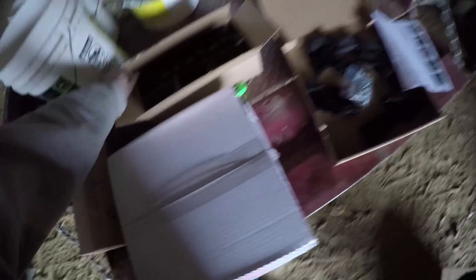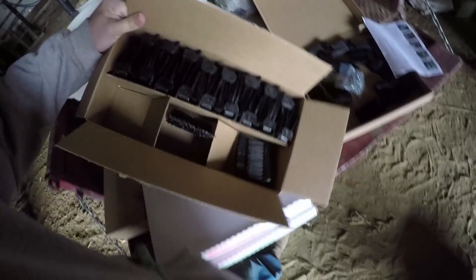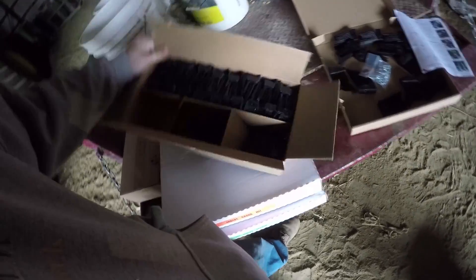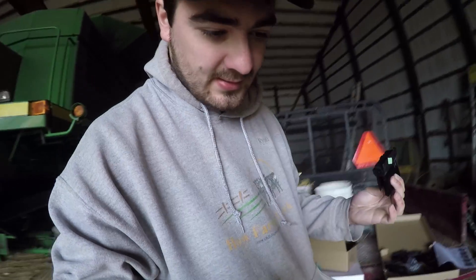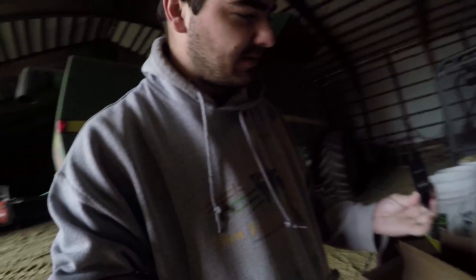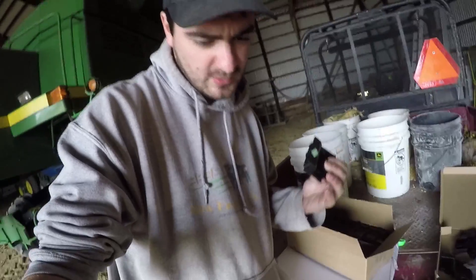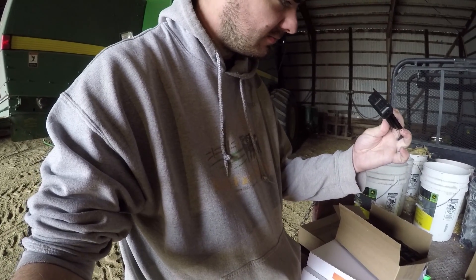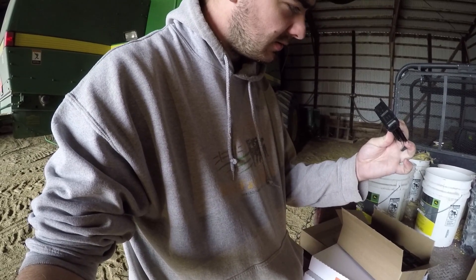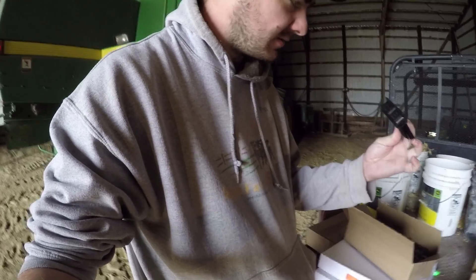That is a heck of a lot of brushes, and I think there's a specific way they've got to go on. The brand name is 360 Yield Center — or maybe just 360 Yield — and these are called 360 Yield Savers.